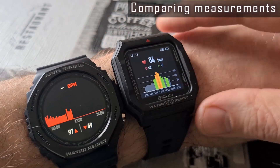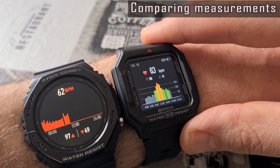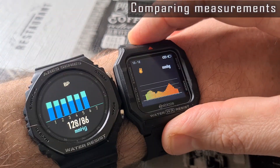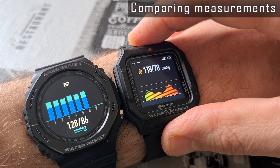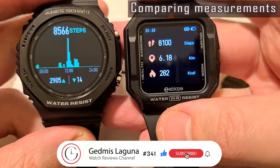Both watches show almost identical results when measuring heart rate, and I believe these results are very close to true ones. The blood pressure results are slightly different. Anyway, we cannot qualify these as true data, as the watches are not certified medical devices. I wore both watches at once for 24 hours so I could compare the activity and sleep data.